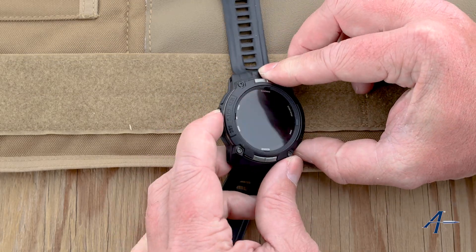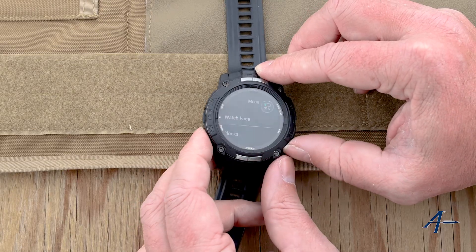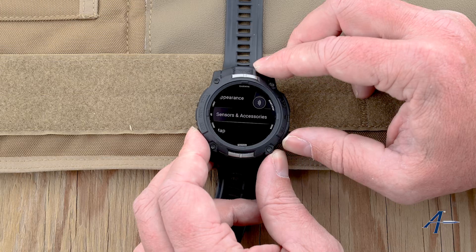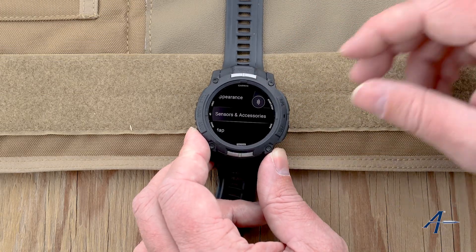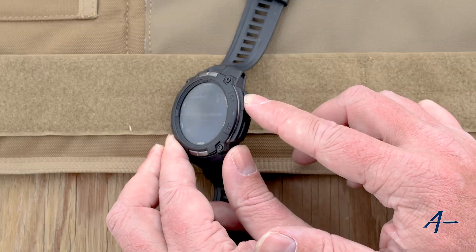So we're going to press and hold the menu button to access the menu, then scroll down using this bottom button here. This is going to be the same on the Tactics 8, the Tactics 7, the Descents. I'm going to go to Sensors and Accessories and hit the enter button.